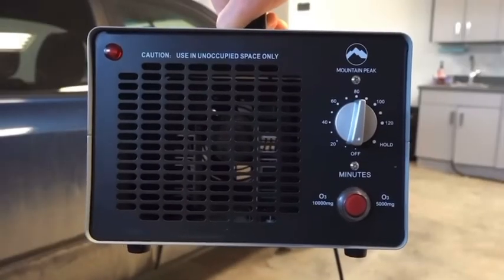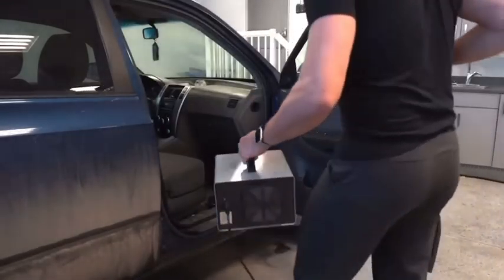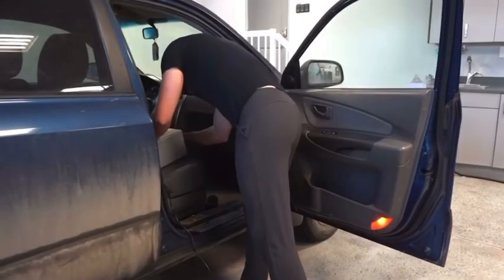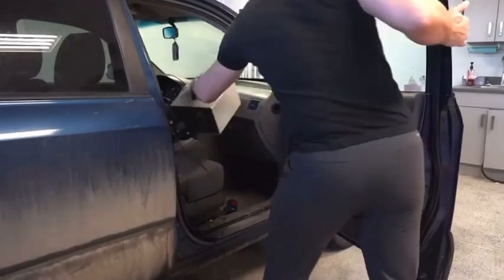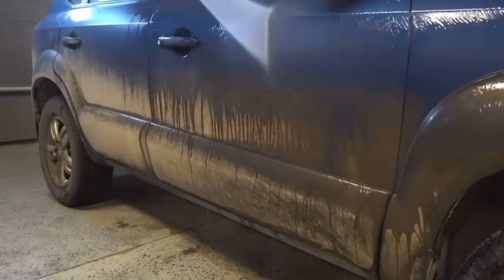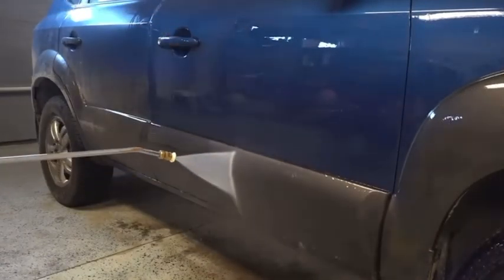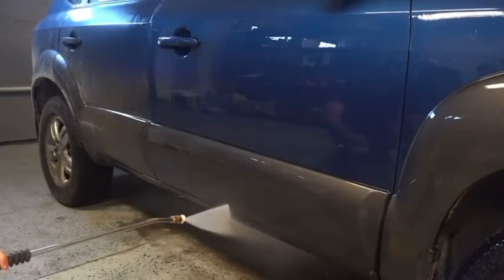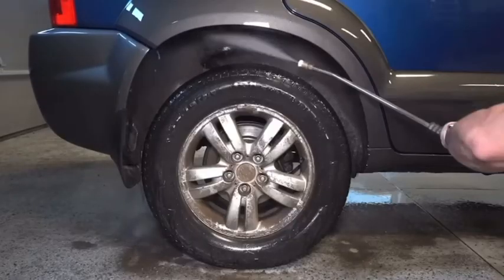Before I get started, I'm running my ozone machine to knock down some of the smoke and mouldy food smell in here. While I work on the exterior for a few hours, the ozone will have time to dissipate. Starting on the prewash rinse — this is a critical step as I need to get as much dirt as possible off the vehicle so I can avoid instilling any scratches or swirl marks in the paint during the wash stage later on.